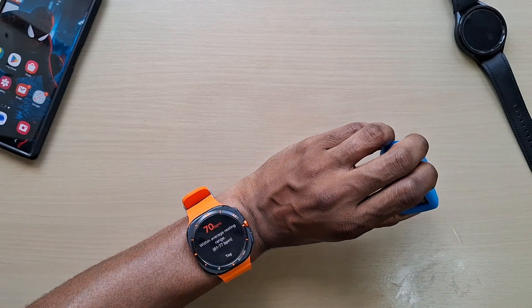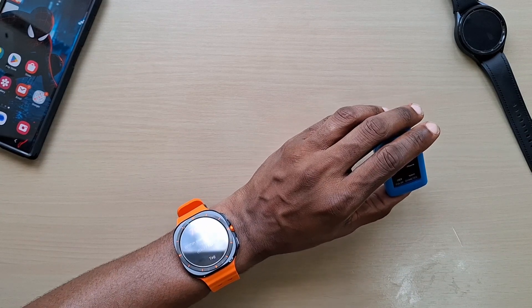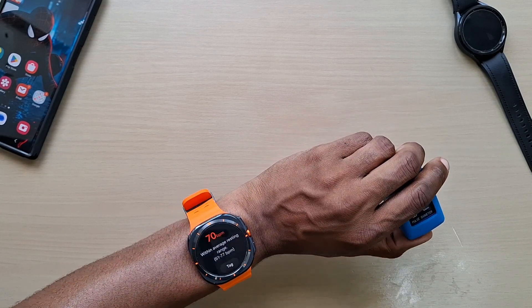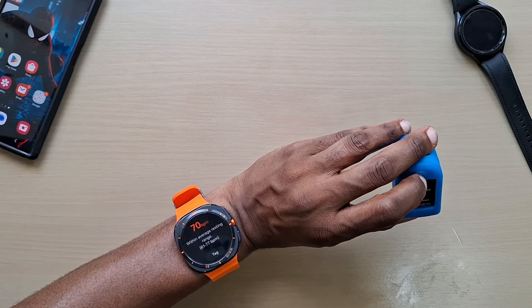Not too sure about the blood pressure — it's not really your actual reading. If you take your free readings, it does a rough estimate. But for your heart rate it's really good.